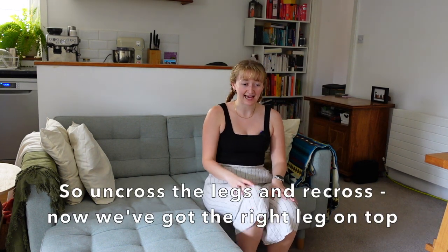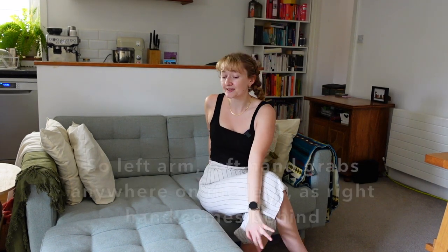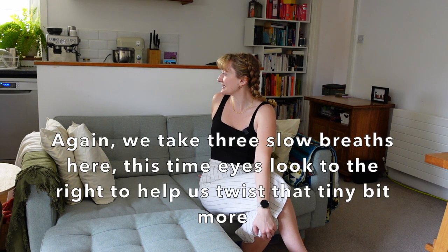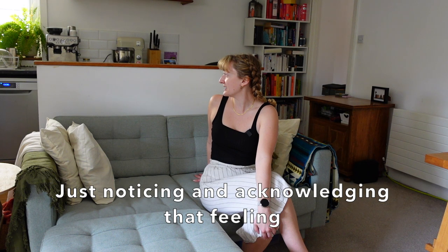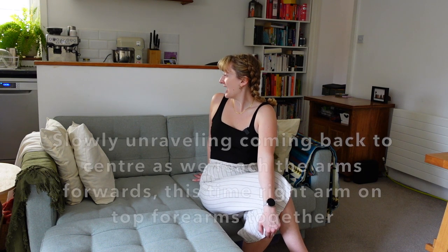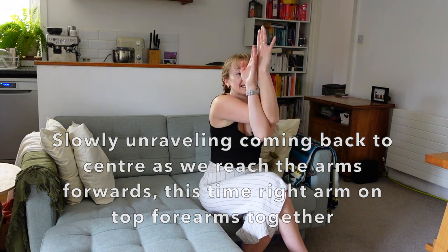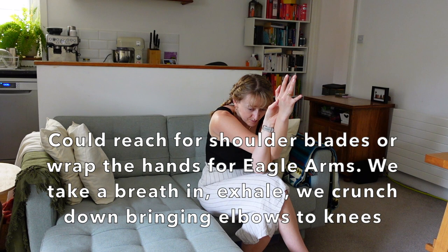Let's go for the other side. Uncross the legs, recross — now we've got the right leg on top. Inhale the arms to the ceiling. Exhale, twist to the right side. Left hand grabs anywhere on the legs as the right hand comes behind. Take three slow breaths here. Eyes look to the right to help us twist that tiny bit more. Maybe it's harder to breathe in this twist — just noticing and acknowledging that feeling. Last breath here. Then slowly unravelling, coming back to centre as we reach the arms forwards.